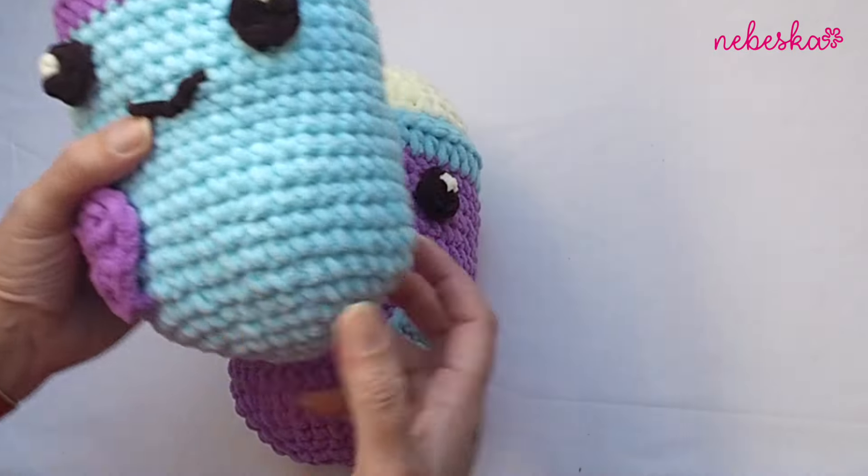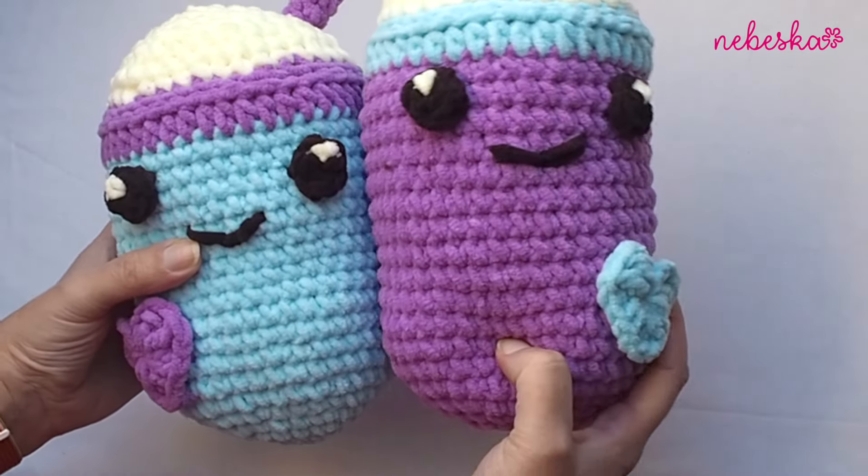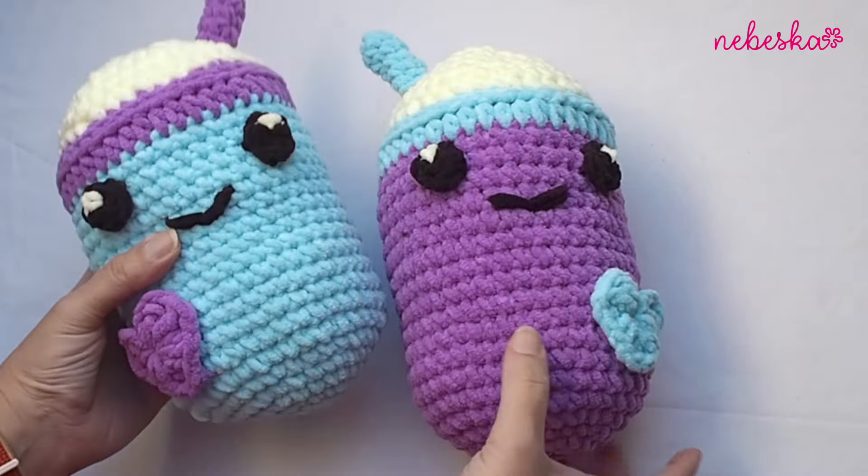Hello everybody, welcome and welcome back to my YouTube creative studio. We are working on our bubble tea. We just finished the body in the first part of my video tutorial and now I will show you how to make the eyes, the heart and the straw. They are so cute and so soft.